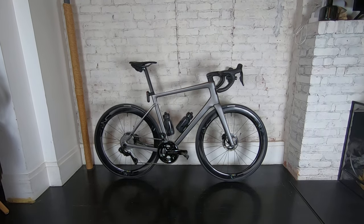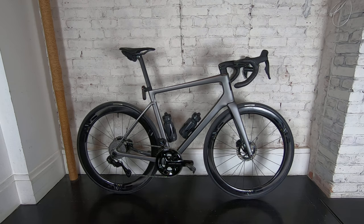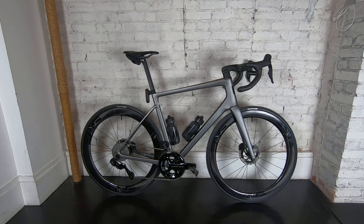Here it is. This is the Envy Melee — Envy's full carbon road bike. Everything on it that can be Envy is Envy.